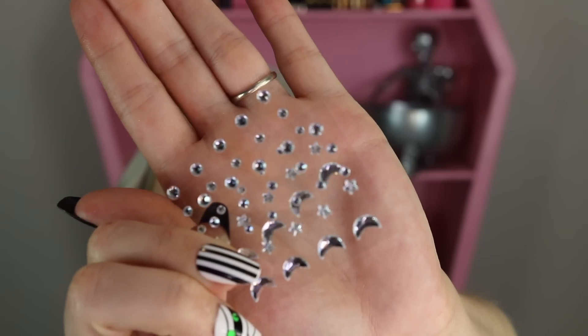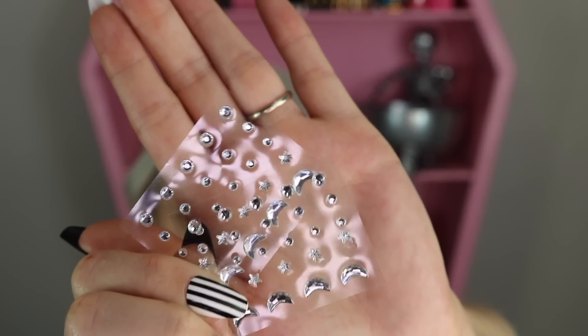Item number nine looks like face gems — three different sizes of circles, plus some stars and some moons. It's nice that these are actual face gems and not just stickers.